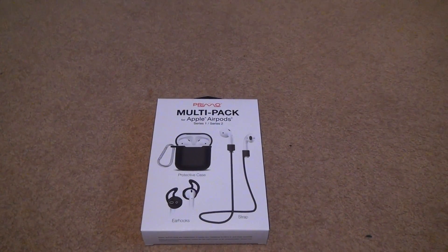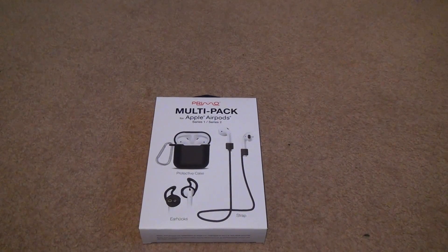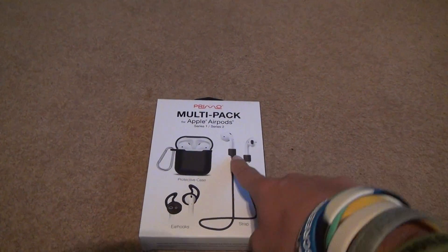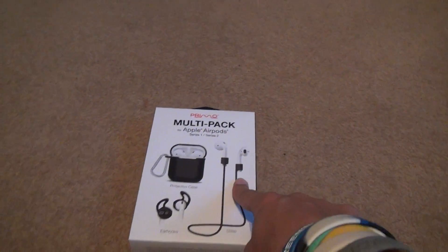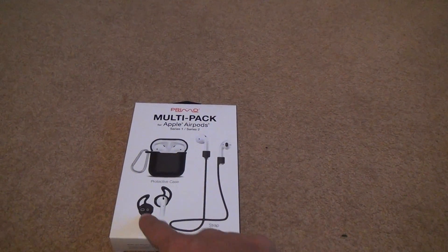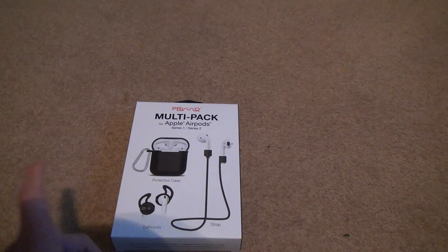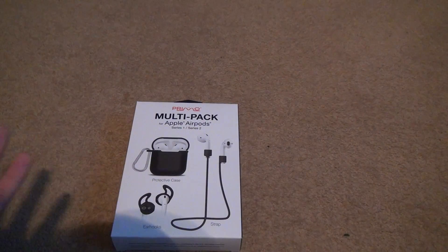These are some third party cases, just like the other AirPods cases that I got, but it's a Primal set with a way to hold the individual AirPods so they fall off your ears. Sometimes you don't even notice. And then it's got some air hooks, just in case you want to use it as an actual earbud — a better earbud.